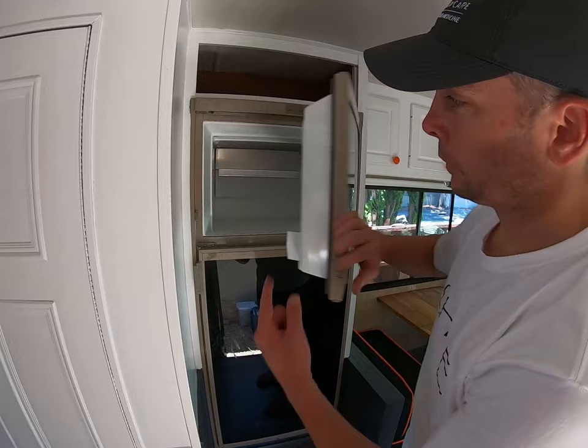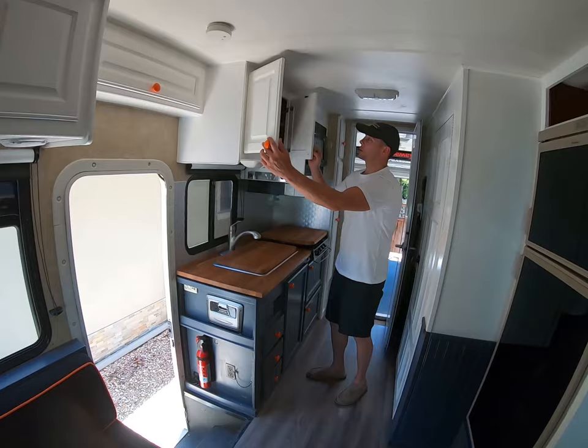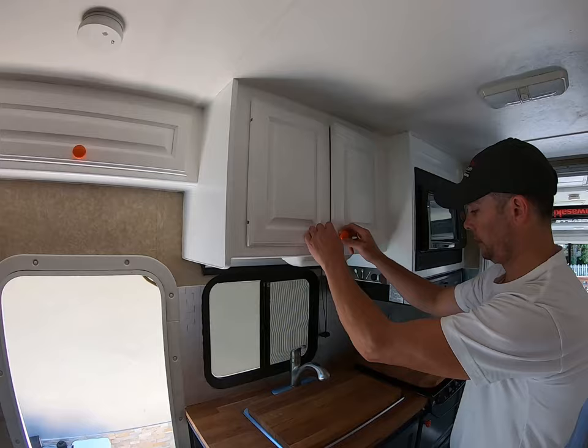Refrigerator and freezer — most important part. You want to keep the kids and the wife happy? You need that freezer compartment for ice cream. Over here we have some more kitchen storage above, very nice and deep. We've put a couple of shelves in there for access.